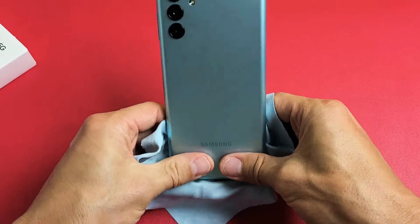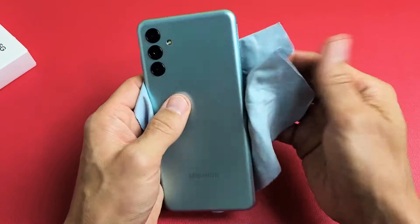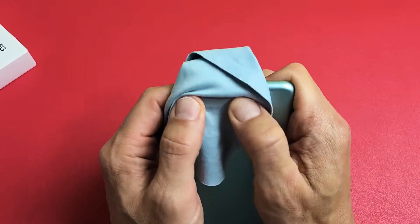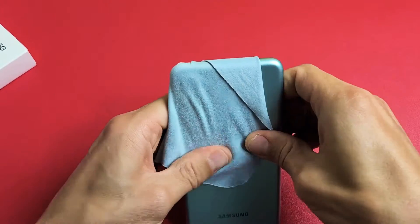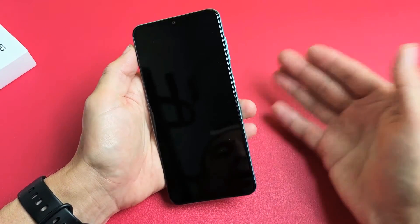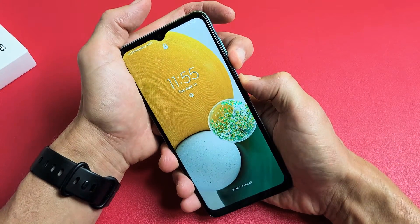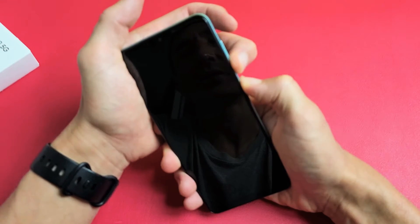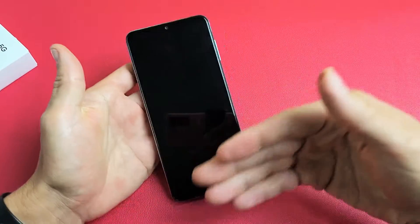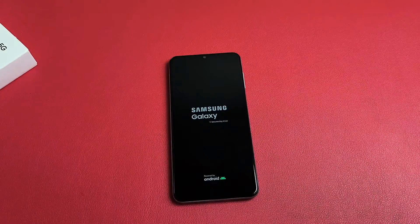Do the same thing on the back — press all over, including the corners, sides, and around the camera lenses. If you hear a little click, turn it over and see if your screen turns on. Sometimes as you're doing this you may get half the screen, the bottom half, or white lines. After massaging, tap the power button and hopefully your screen is on. If not, do the force restart: volume down, power button, press and hold until you see the Samsung logo. If it doesn't pop up within 30 seconds, try again.